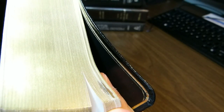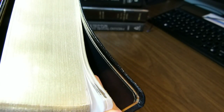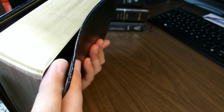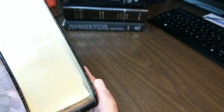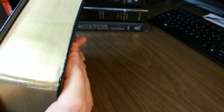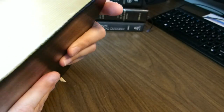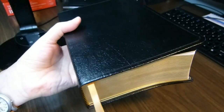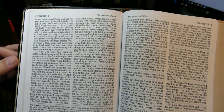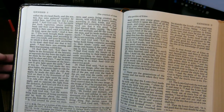I did want to show you the little defect on the gilting — it was not significant enough to cause me to want to send it back, but it did come that way. A little bit of imperfection there on the gilting. I have the book now on the stand, and as you can see it's lying flat on its own. It does that pretty easily because of the sewn binding.